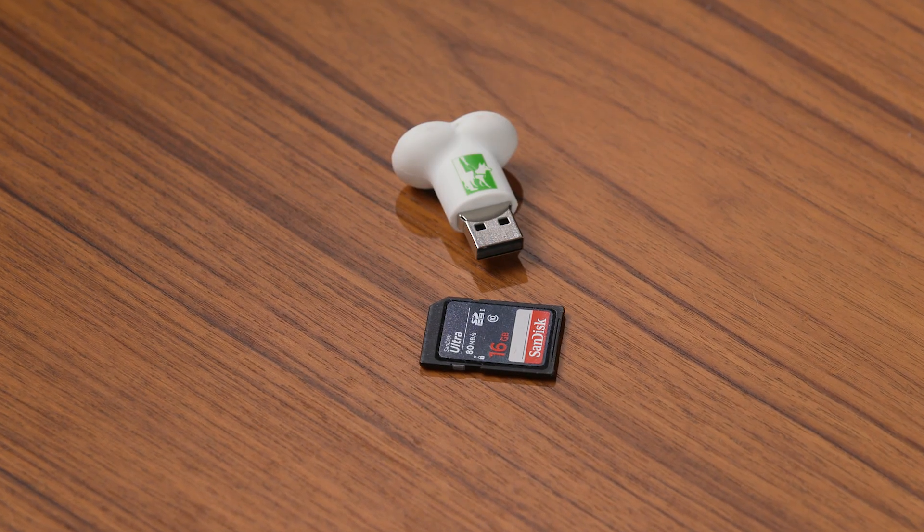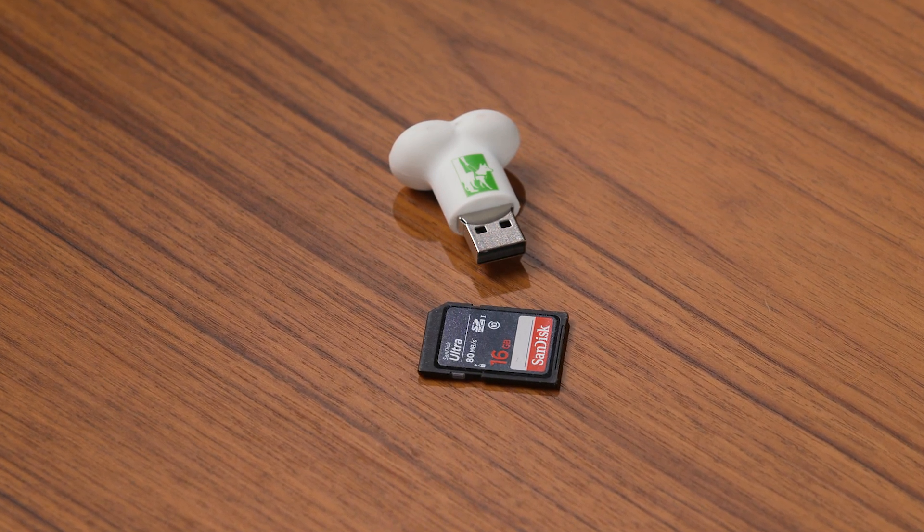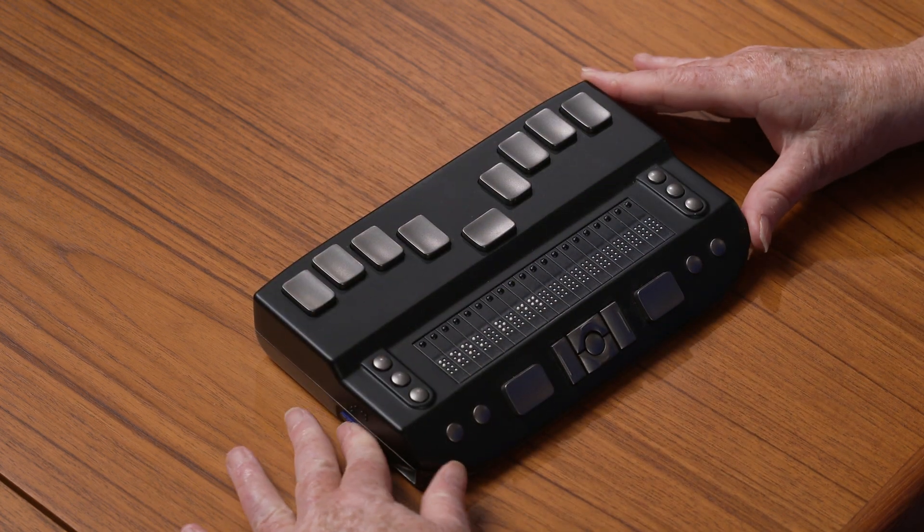Step 3: Name the text file AutoWiFi.txt. Step 4: Put the file in the root of a USB flash drive or an SD card. Step 5: Put the storage medium into the eReader.